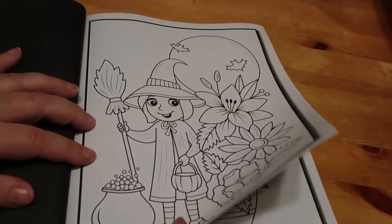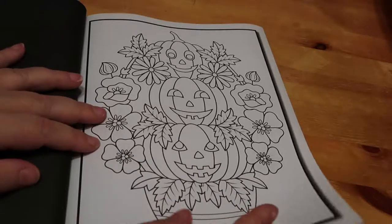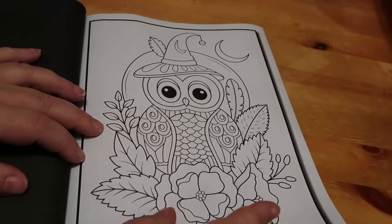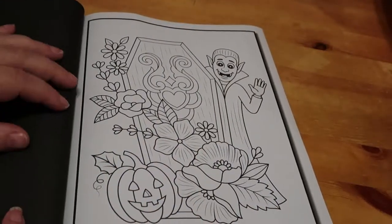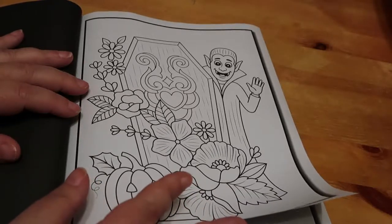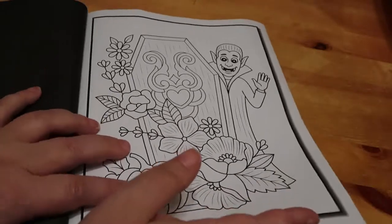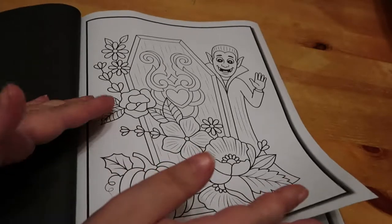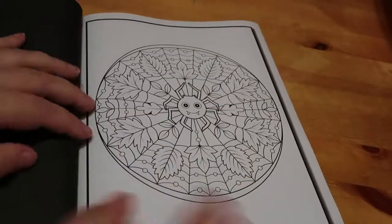I'm definitely going to do the cute witch — she is so adorable. I don't usually do cutesy books but that one is just so sweet. Three pumpkins, and that's a cute owl. I've got to say I really do like the Jade Summer books; I've got quite a lot of them and I'm still collecting them. I just don't really do the chibi girls and anime — it's not my thing — so I just don't buy the ones I don't want, and that's the way it goes. That's a cute little vampire.